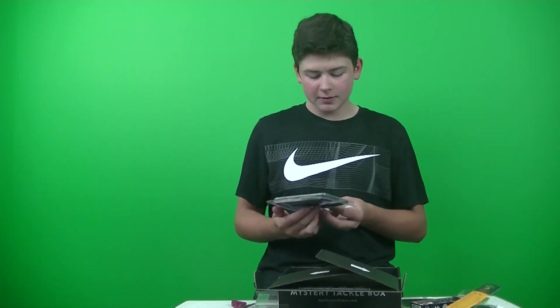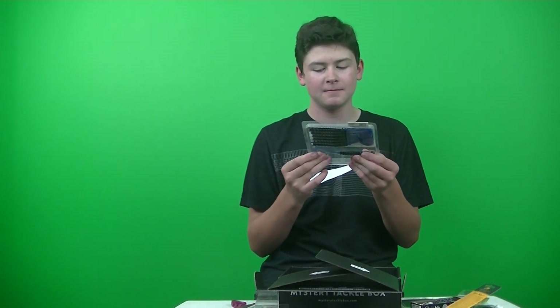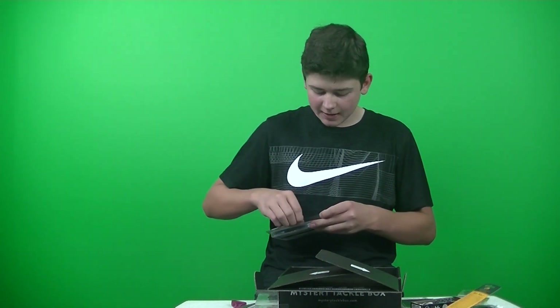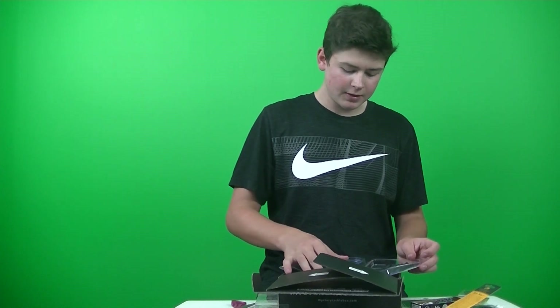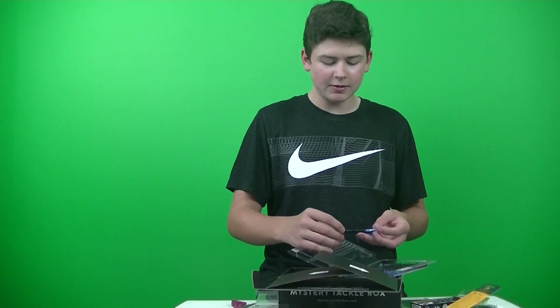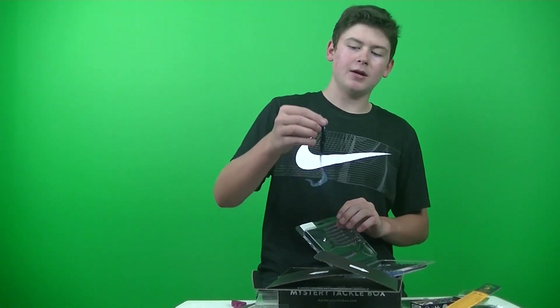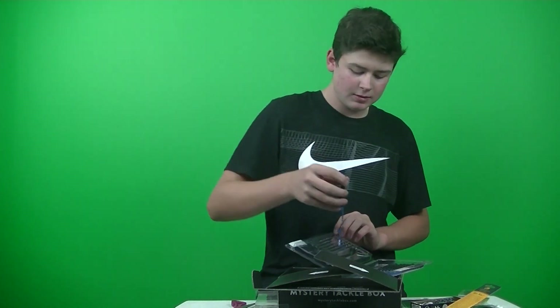Next up, these look really cool. This is the BioSpawn Exo Ribbon, retails for $5.99. Nice black and blue color — electric black and blue. It's an 8-pack. Let's take a look at these. BioSpawn is definitely known for their plastics. I just opened the packaging wrong, but it's got a black body and a blue tail. That's cool.